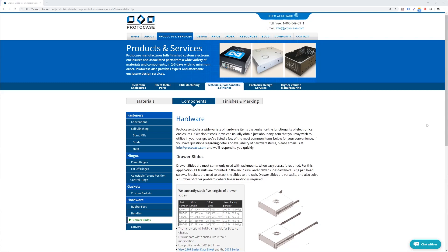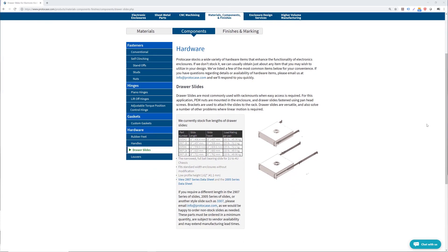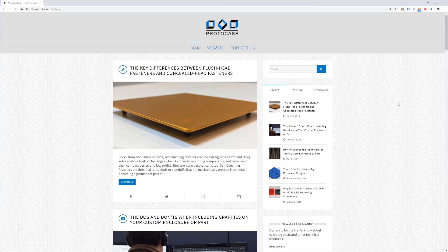If you are unsure about a fit for your rack mount, our engineering team is able to help you decide. Feel free to check out our website for more information regarding these slides — we've put some direct links in the description below. Also be sure to check out our blog which outlines many other technical tips, or just send us an email at info@protocase.com. Thanks for watching and I hope you found this information helpful. Be sure to tune in next week for our next Proto Tech Tip.